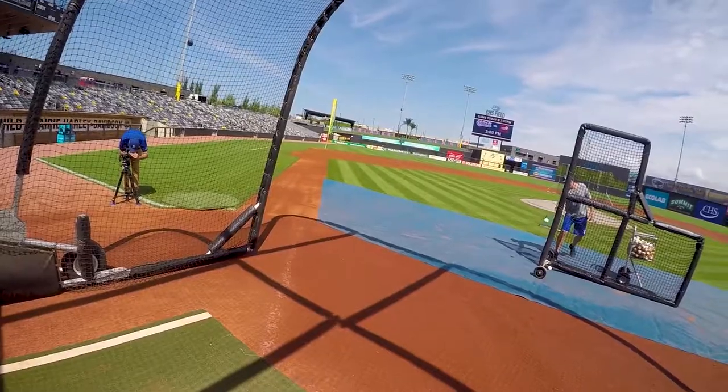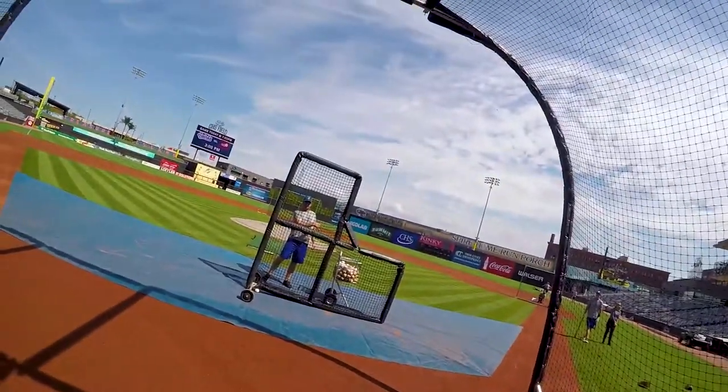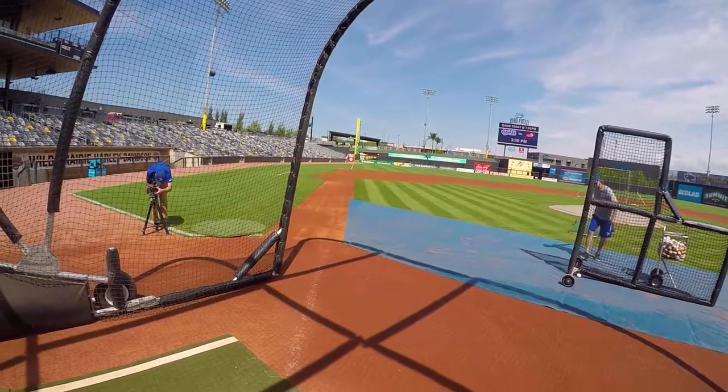I try not to focus on my hands too much. I try to stay inside the ball with my hands. Mostly I just let the repetitions take over and trust my swing.